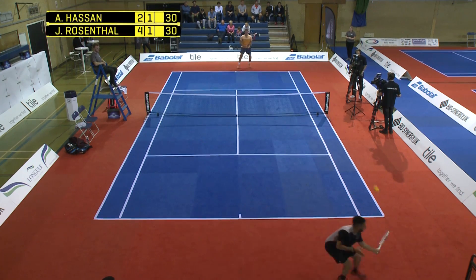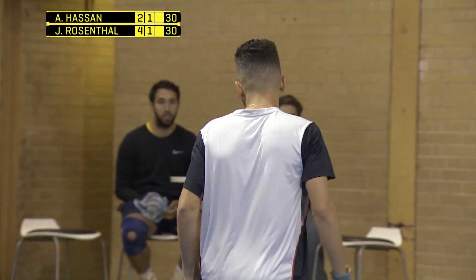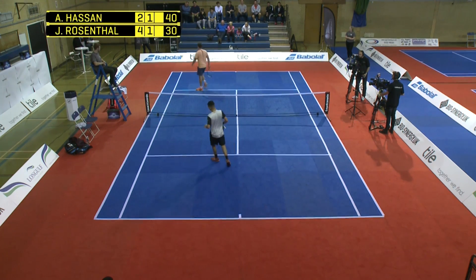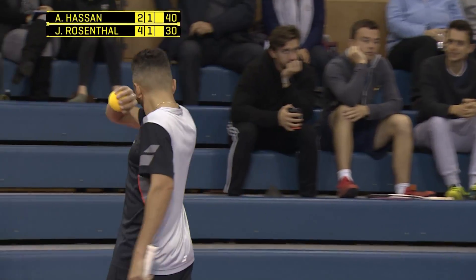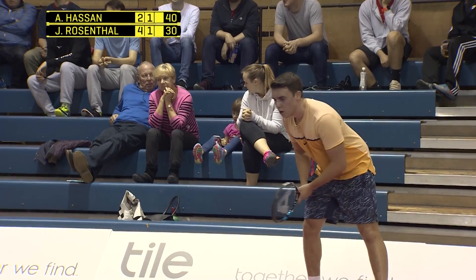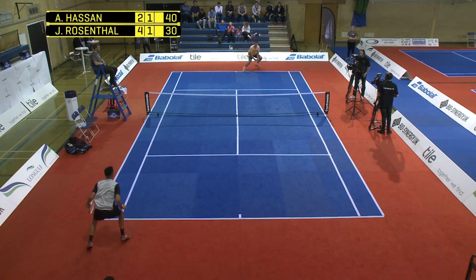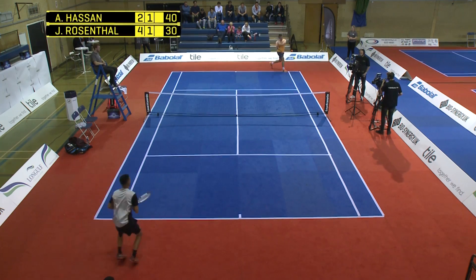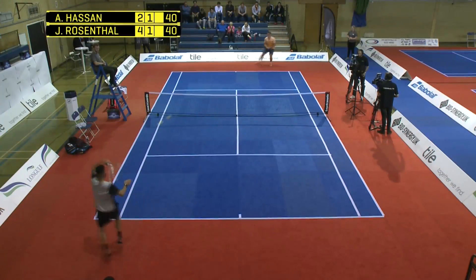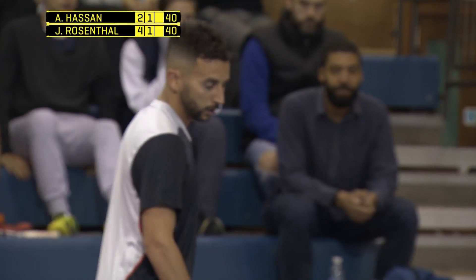Hassan needed that — it was the longest rally and it goes the way of Hassan. He had to dig so deep initially, calmly done with the winner. They just needed that just to settle him down a little bit. I like the way Rosenthal plays — he just puts one point to one side, thinks right, I can't do anything about that, that was too good from Hassan. Really compartmentalising things and he just goes again.